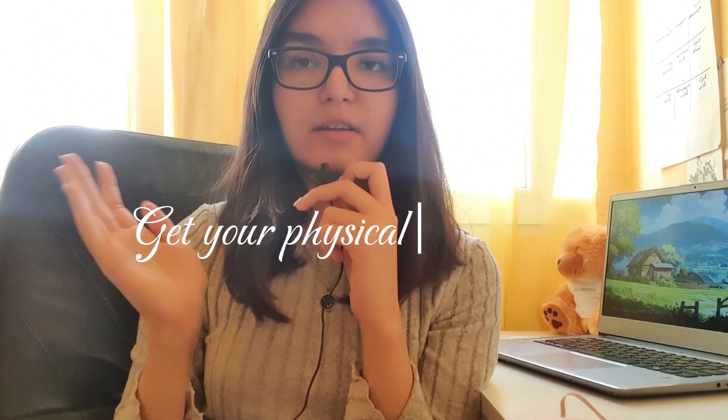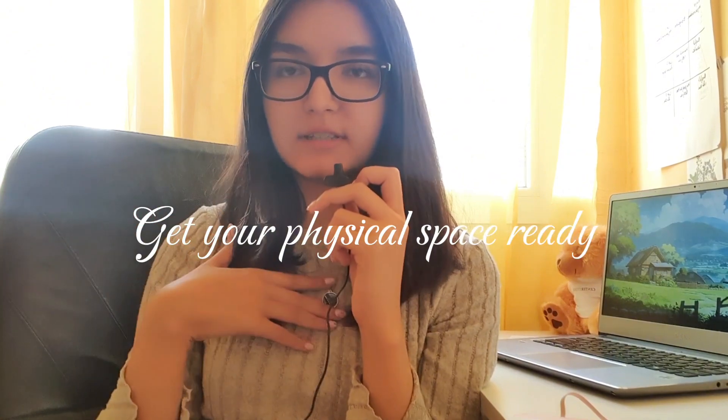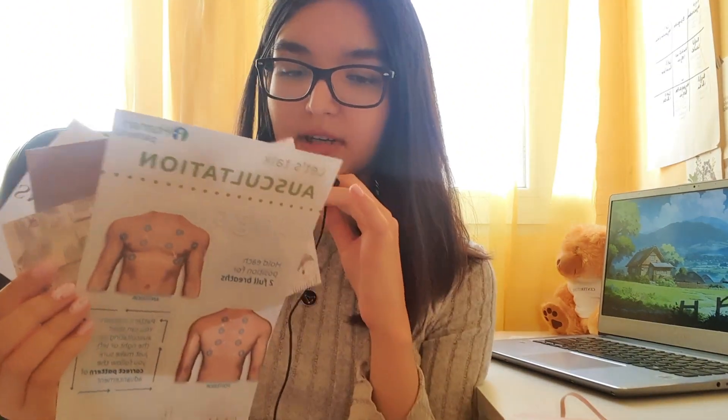The second tip is to get your physical space ready. For me, that's my desk area. I renew it every semester to give it a fresh start. After exam season I come back and I want to feel motivated to study again, so I take down my small posters, rearrange them, print some more, and buy some new accessories for my desk.